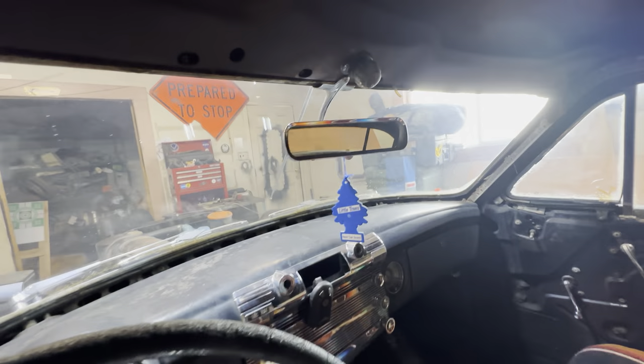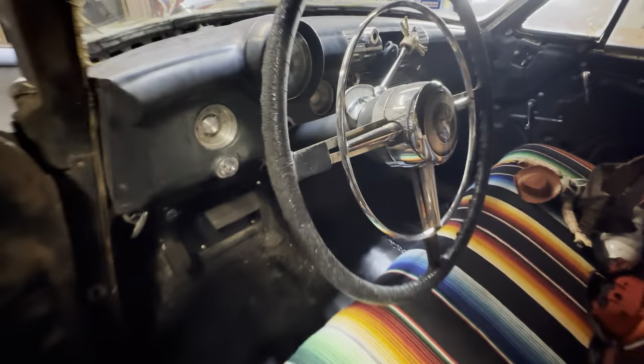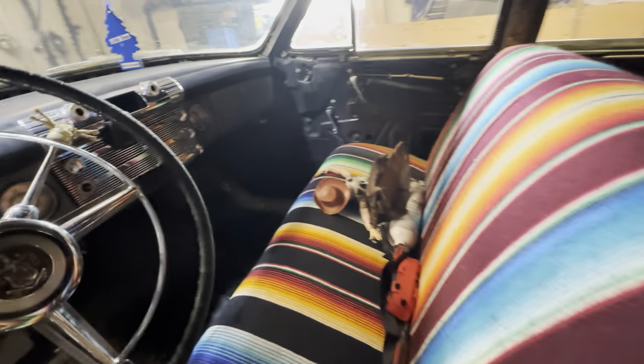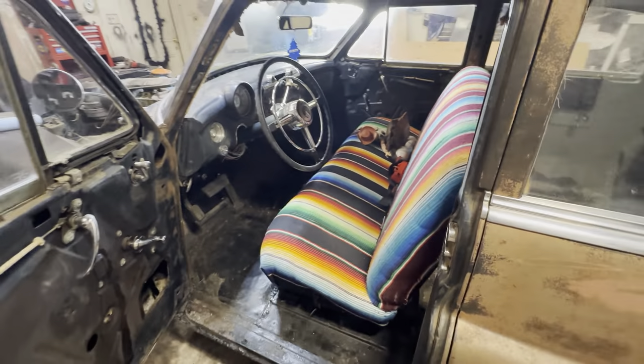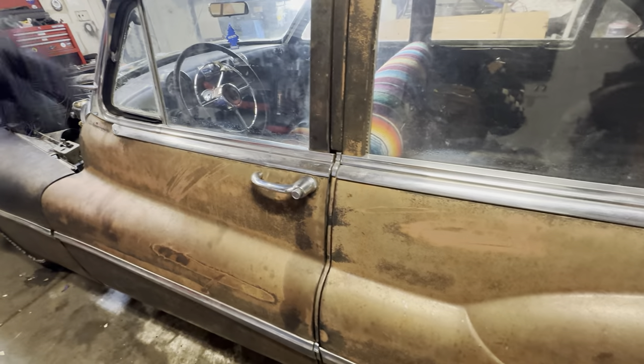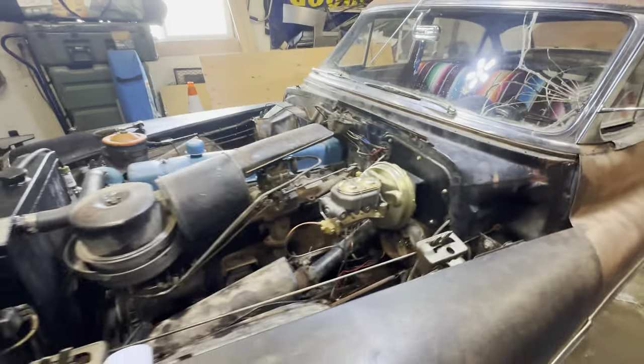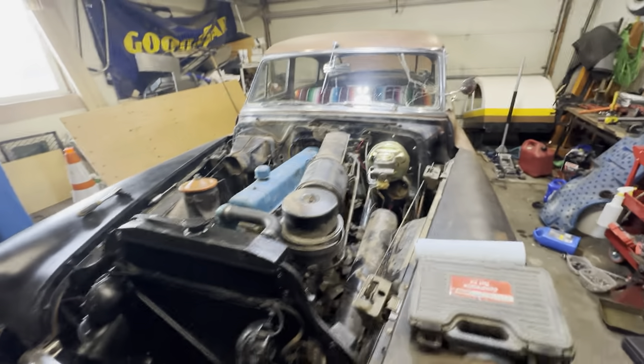Got a new old stock side mirror and a new old stock rear view mirror. Got this all wire wheeled. She runs and drives — went to the store to get some medicine.